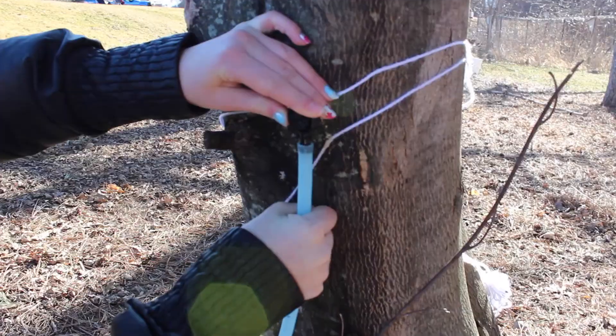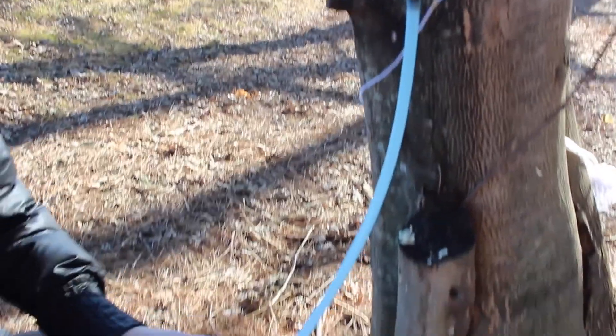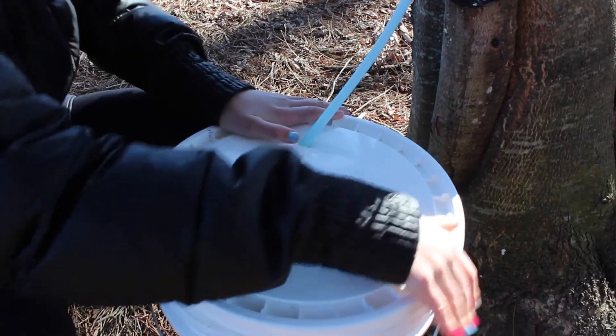We've collected so far, out of all of them, about 65 to 70 gallons of sap. That's just out of 10 trees.